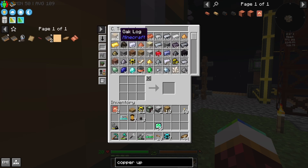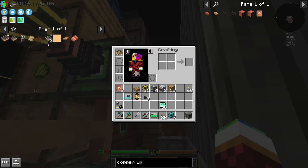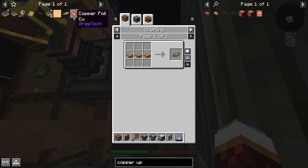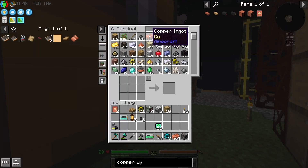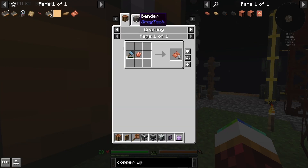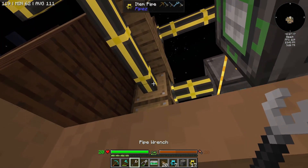I just realized I have a ton of wood pulp. I'm gonna turn that into planks — y'all heard me. I'm gonna get a ton of copper and have this just get turned into plates or the foil using a bender, which is really easy to do.